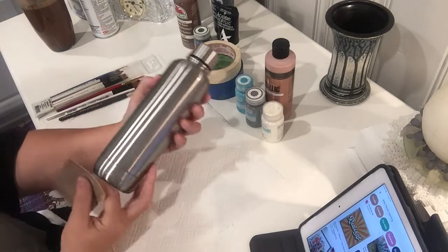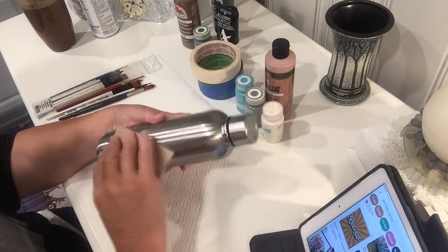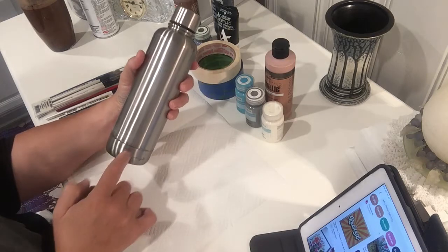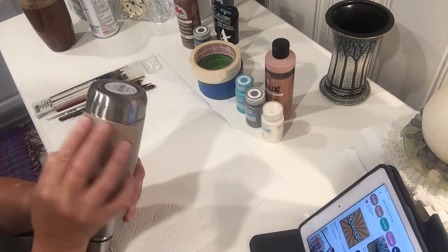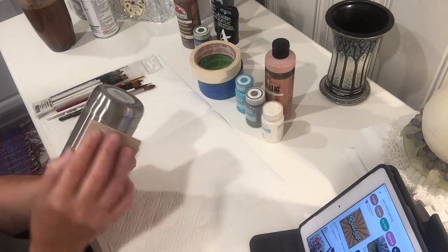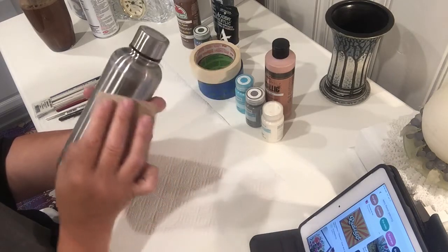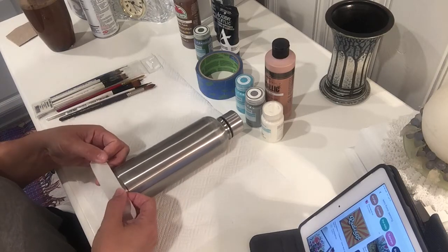The first step is to take 100-grit sandpaper and rub it on the surface area where you're going to paint, just to give it a little tooth. This will ensure that the paint sticks better. I'm not painting below the line at the base, so I'm being careful not to scratch down there — I want that to stay shiny. I'm also not painting the very bottom because it gets more abuse from cup holders and rough surfaces. I'll go up the neck through the rounded section, just dulling any areas where I'll be painting.